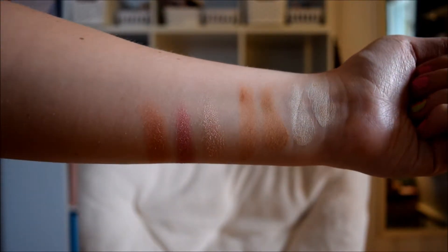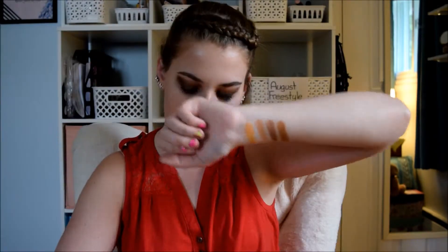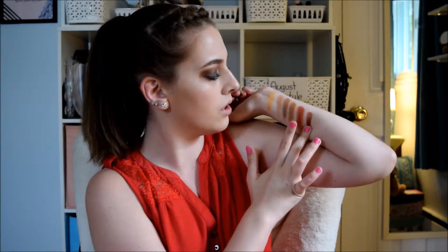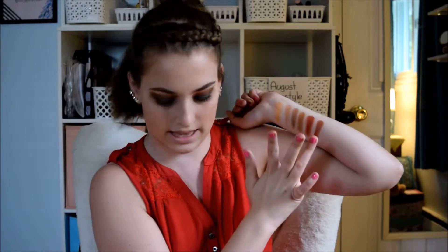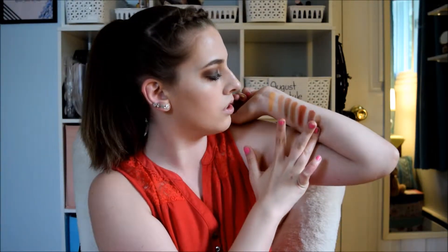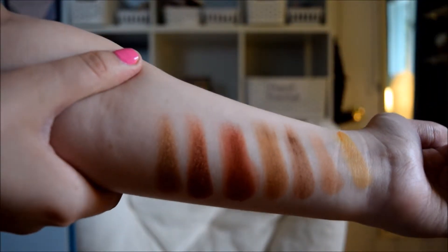That is the first row. The next shades I'm going to be swatching are Creamsicle, Butter, Pooter, and Pukey. Now I'm going to get the last three colors and tell you as I go. The next three: this one is Hunt, this is Firework — it's so creamy, I love Firework — and Queen. That is such a beautiful gold. That is the second row.